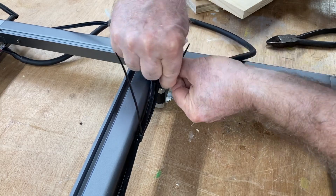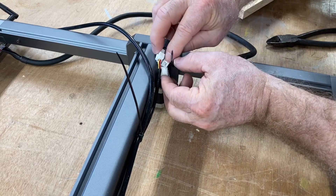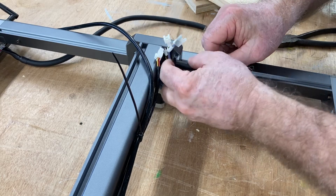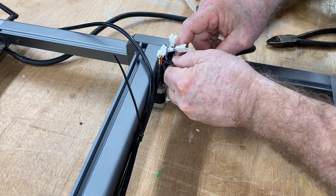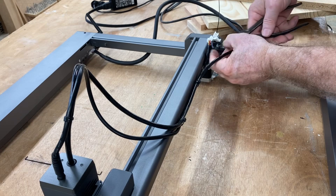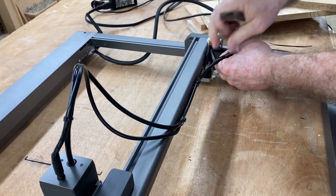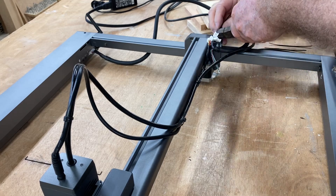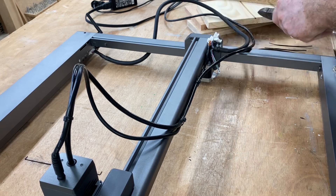I'll also add another zip tie to keep those little connectors all grouped together. That keeps everything nice, neat, and well organized and, most importantly, out of the way so it doesn't catch on anything. Once you're happy with everything, it's time to come back and cut off all the long legs from the zip ties — you don't need those hanging around. It needs to be nice, neat, and well organized in all manners.